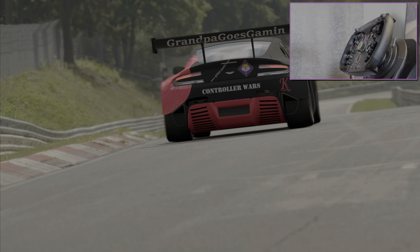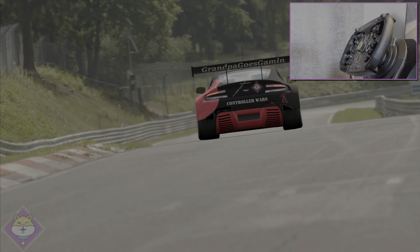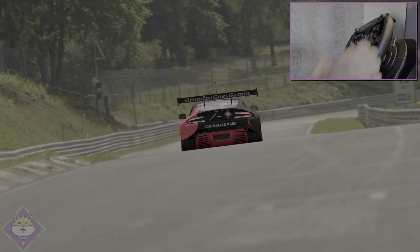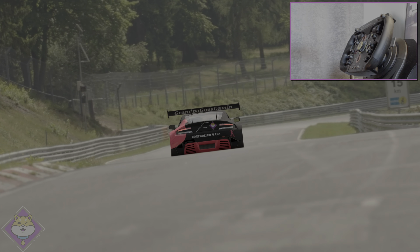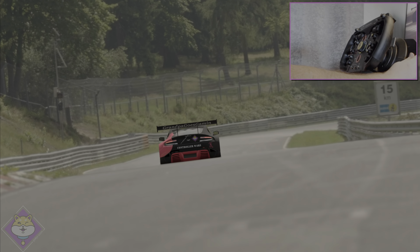Hello friend and welcome to the slowest sim driving channel on YouTube. Welcome back to Controller Wars — this is the second device that's going to run the Nurburgring in the Aston Martin. We're sticking with the Thrustmaster T300 RS wheelbase.